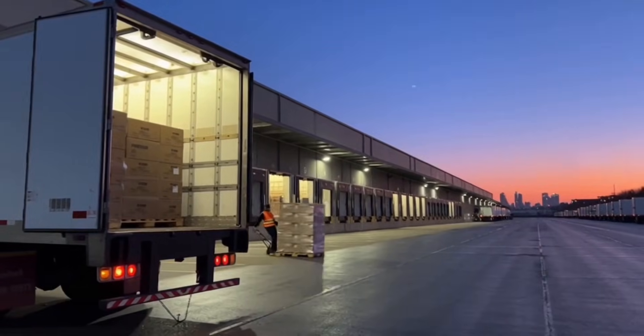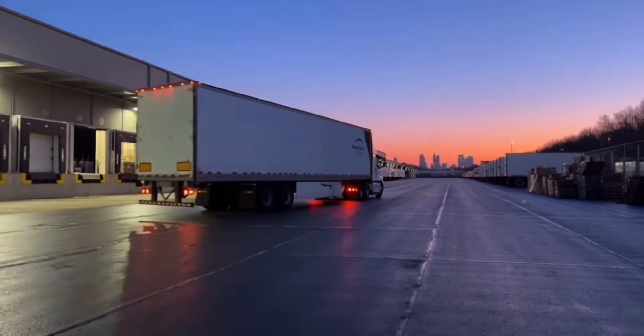Even at dusk, work continues — power banks going out day and night. It's past midnight but factories like this don't sleep. Impressive, and kind of humbling. That was the full cell-to-power-bank journey inside the factory. If you enjoyed this raw tour, hit like, subscribe, and let me know what you want next.